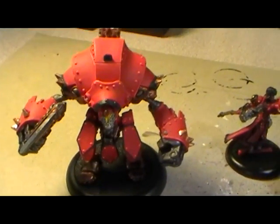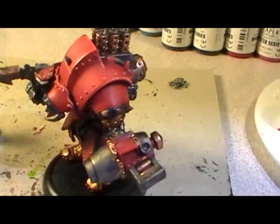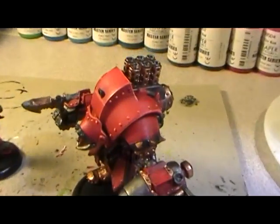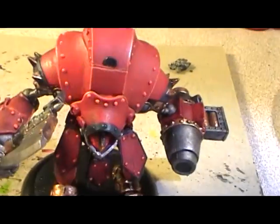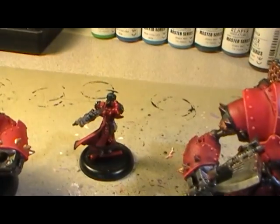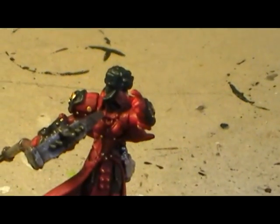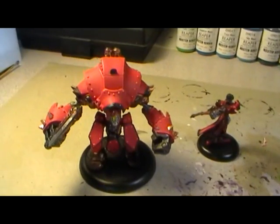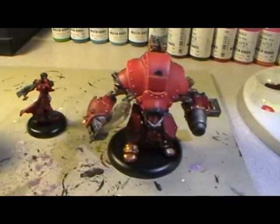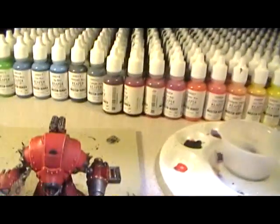We got that one warjack, and this one I used a little bit heavier wash to make it look dirtier and more grimy. And of course the Warcaster Sorscha. Nothing too big — like I said, took my time with them, had a lot of fun painting them. Gave me a chance to use some of those P3 colors that I have.